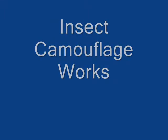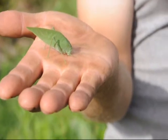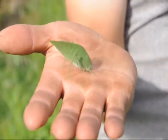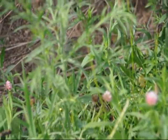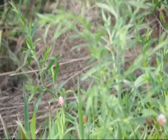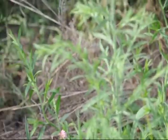Insect camouflage works. This is an example of an insect that has grown and evolved to look like a leaf, so when it walks around on other plants, it blends right in.